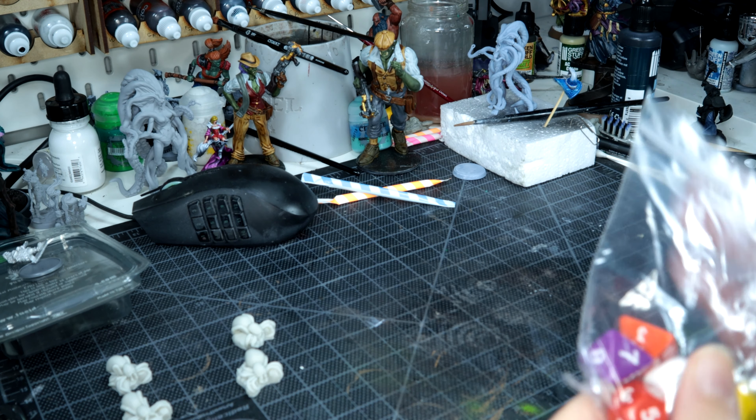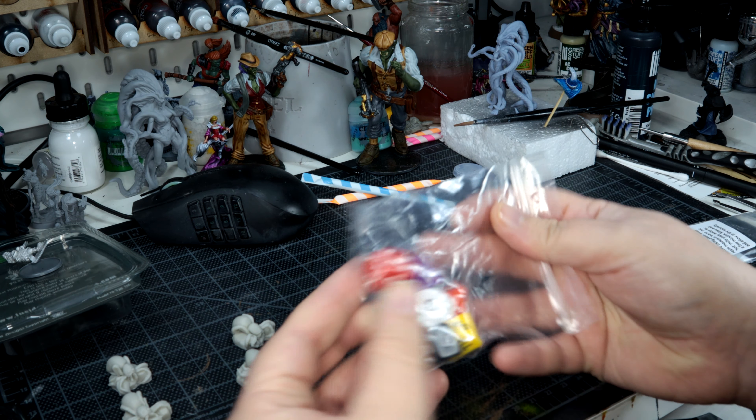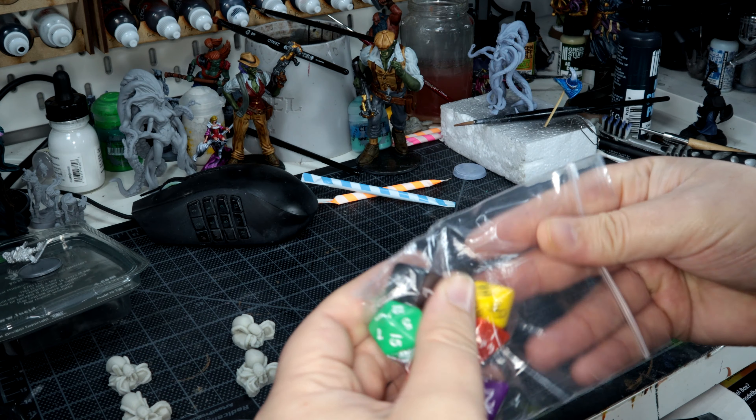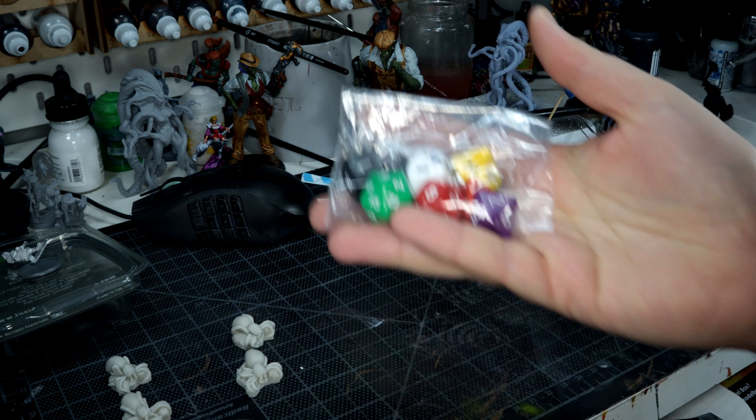I'm going to grab that straight away, because what dungeon crawl would be complete without a set of dice? I'm more of a painter than a player, so I'll just add those to the collection.